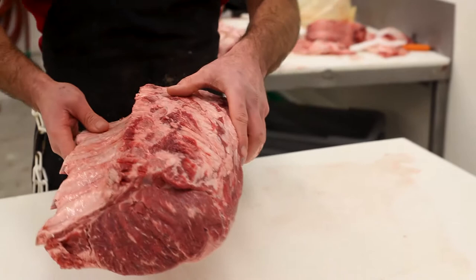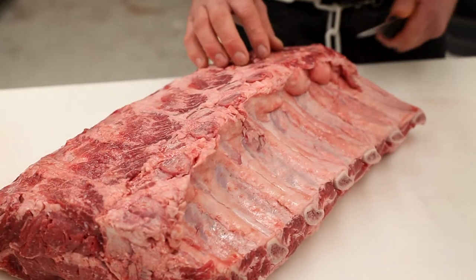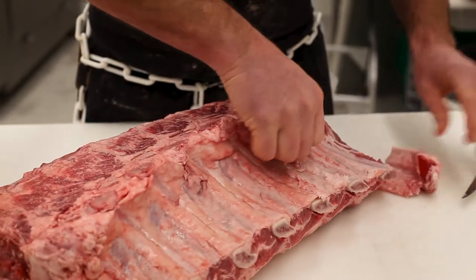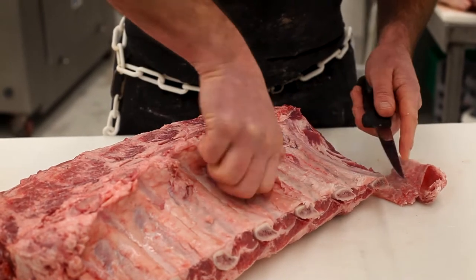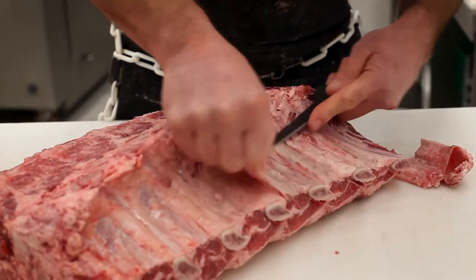We're going to start right here with the choice prime rib and take off this skin that sits on top. It might not look like a lot, but we're going to take this skin off — this little felt — and peel this layer off. What that's going to do is make it cook a little bit better for you, and you're not going to deal with that skin being there when it comes time to eat it. We're going to pull that off, get it out of the way, and give you a little bit better prime rib.